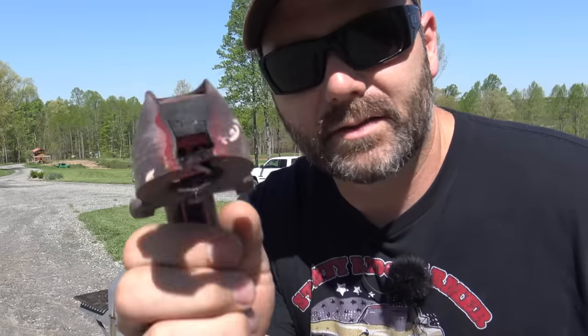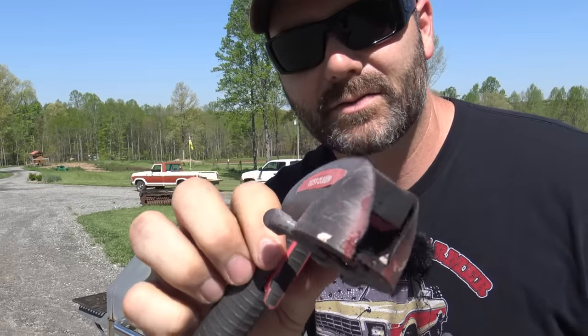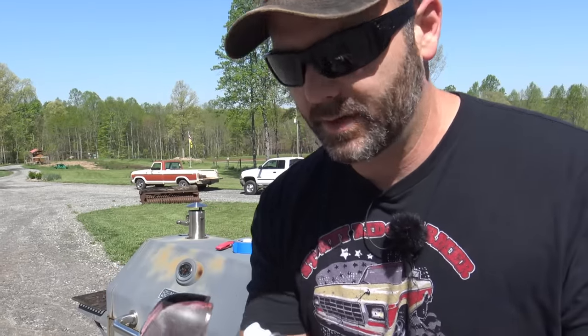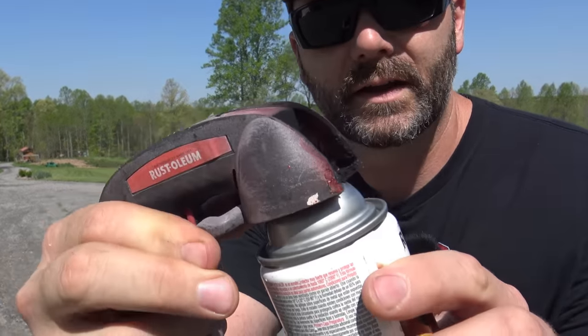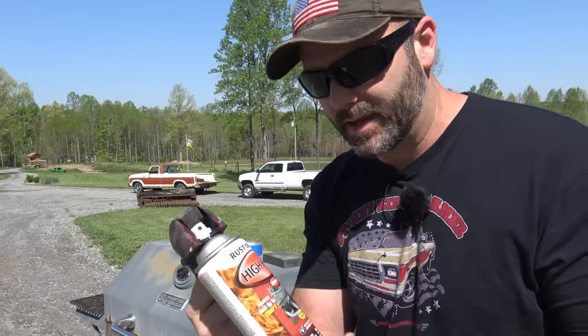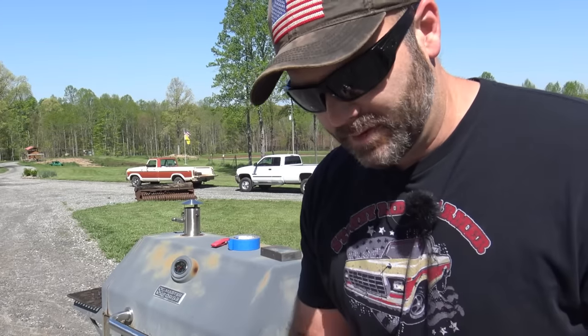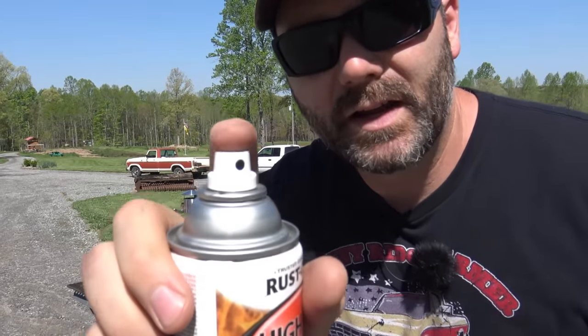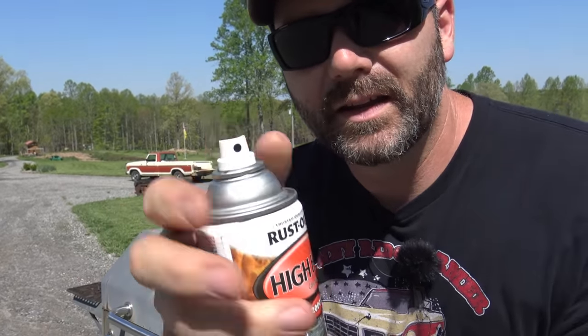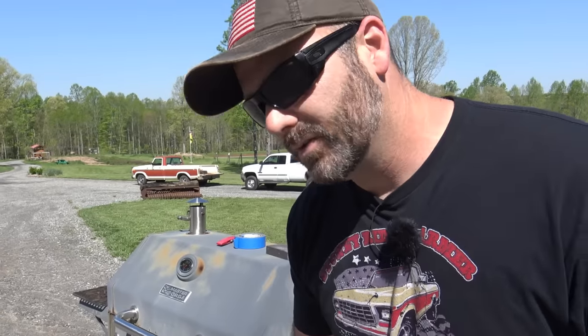This little doodad right here is really, really cool - it's by Rust-Oleum and I'll post a link below. You clip it onto your spray paint can and basically it makes you a spray paint gun, which is very handy. If you've ever painted something this big with a spray can using your finger, you'll end up switching fingers because your fingers get covered with paint and it's just hard on your hands. So this is awesome and we'll show you how we use it.